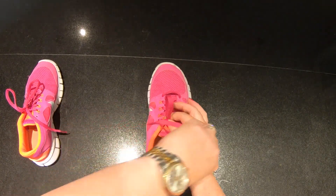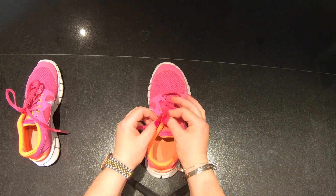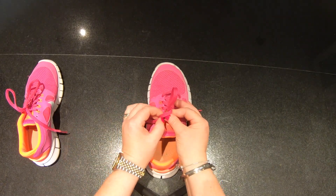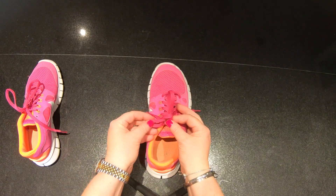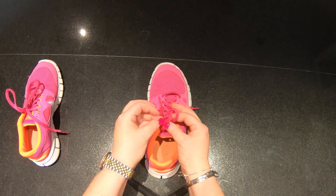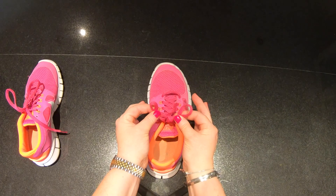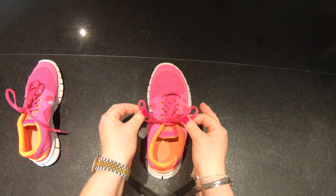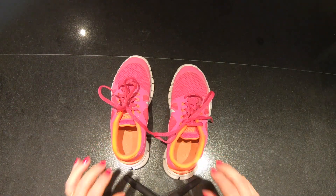Then you're going to take the second shoelace, remember, and you're going to wrap it round. And your thumb here on my right hand is showing you exactly where to post the second shoelace through. But remember, not all the way through. And then here we have two loops. And the last thing you need to do with the two loops is gently pull. And there you have perfectly tied shoelaces.